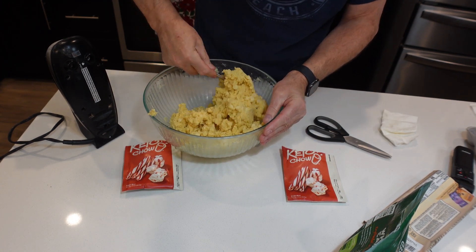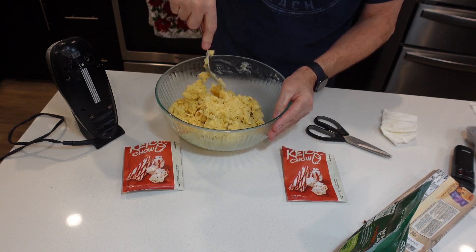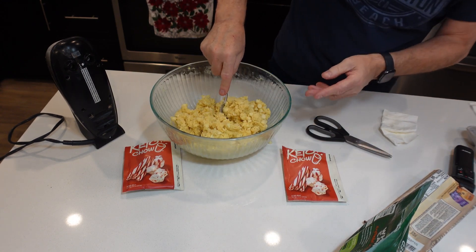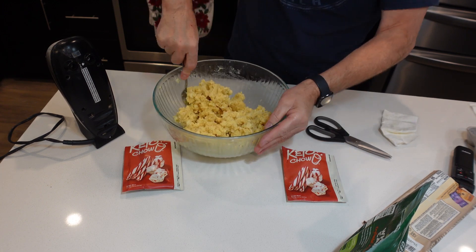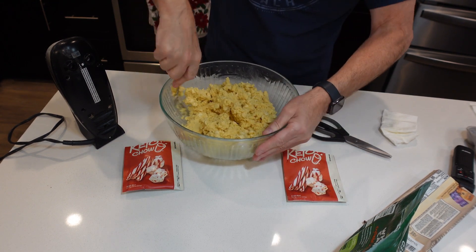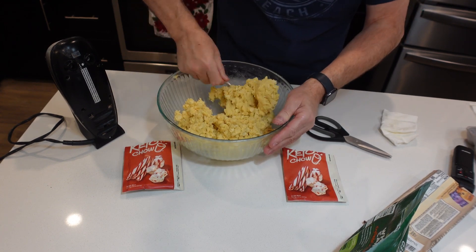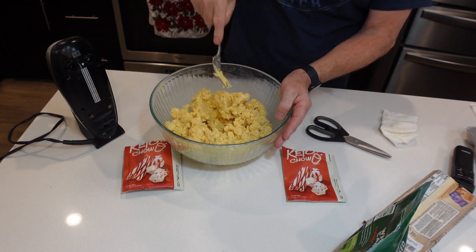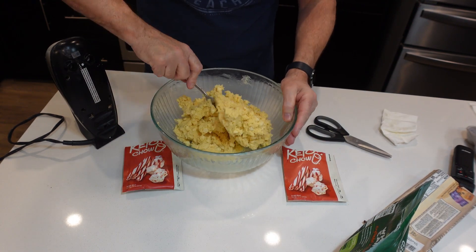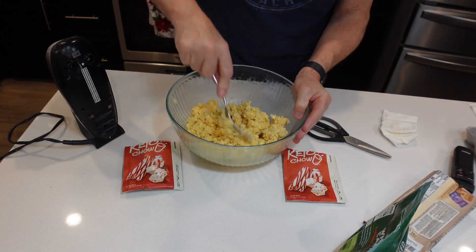After we get this all mixed up, I'm going to put it on the cookie sheet and get it in the oven. We're going to bake it at 350 for about 10 minutes. I will say my oven cooks a little slower than most, so it will probably be more like 15 minutes. When I make my other white chocolate macadamia nut cookies it also takes a little longer than the recipe calls for.